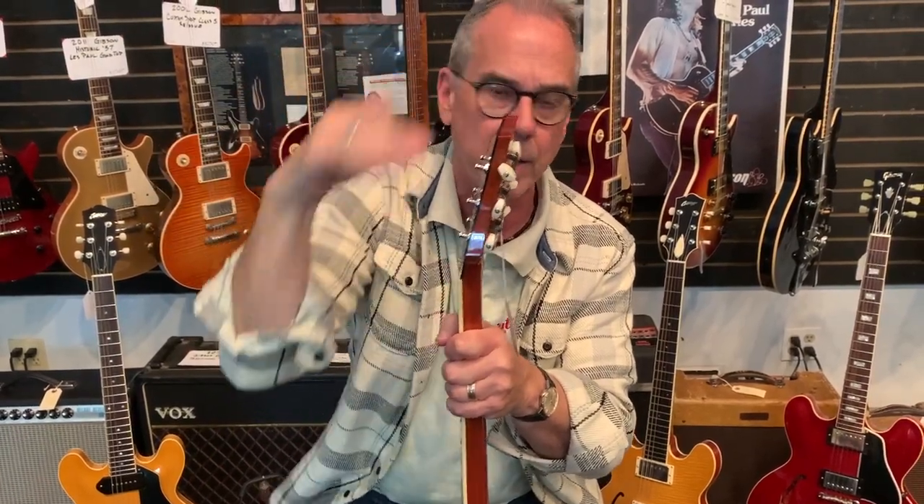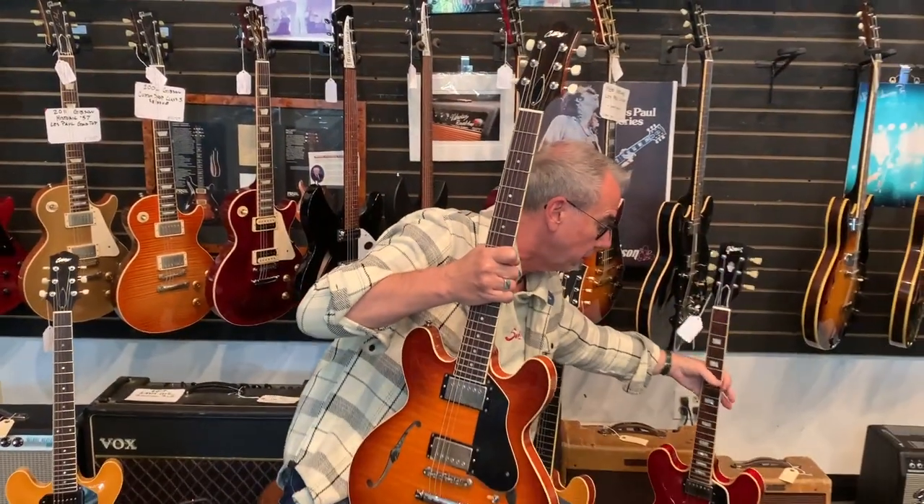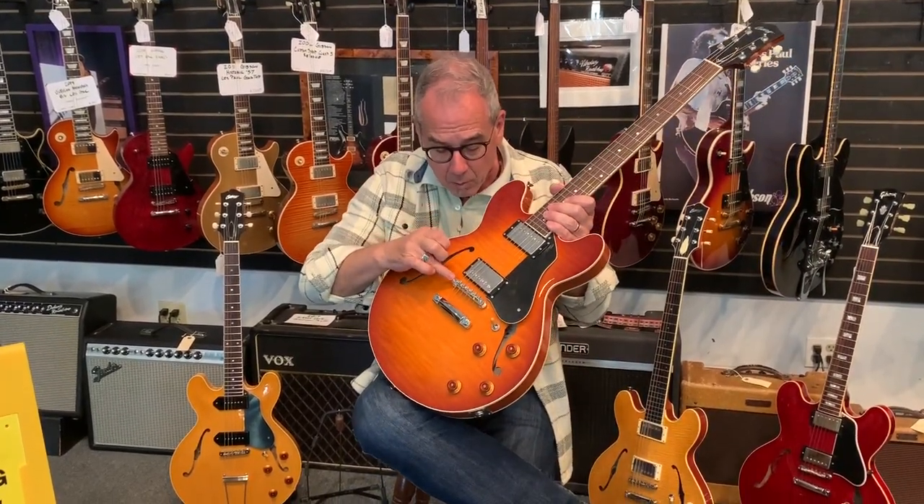The headstock is what we call a haircut headstock — it has that little doodad up there. If you look closely, this edge is edged out; they didn't just cookie-cut it. The headstock pitch here is greater, which gives you more resonance. The top of the headstock is a straight cut. They put a lot more care and detail into these headstocks than Gibson does. I'm sorry Gibson, we love you, but if you're looking for something that's flat out the best, you want to get yourself the best guitar you can.